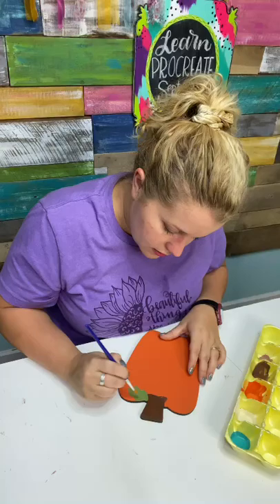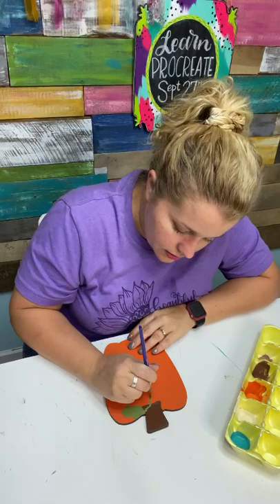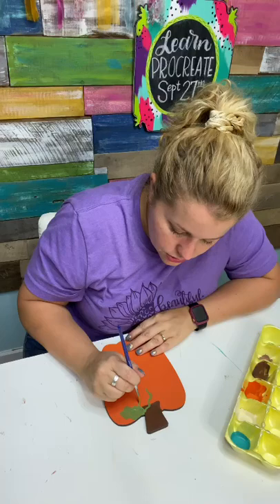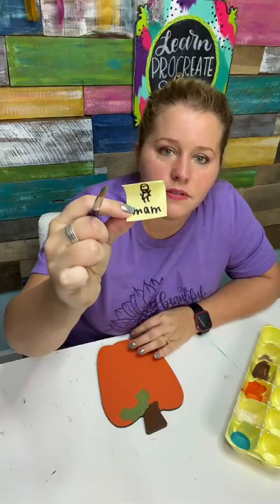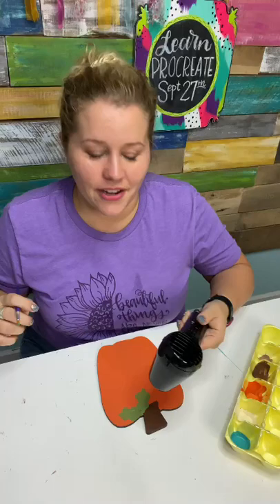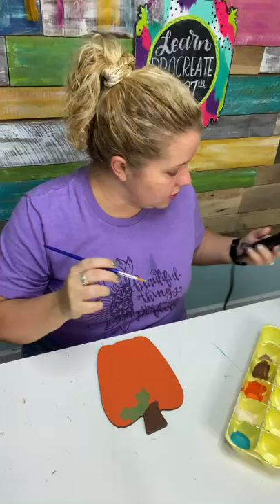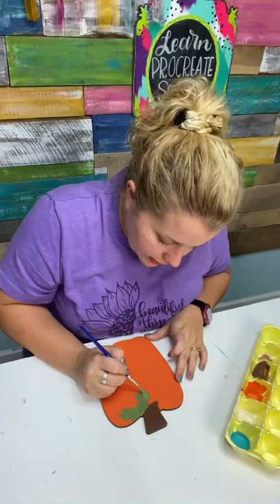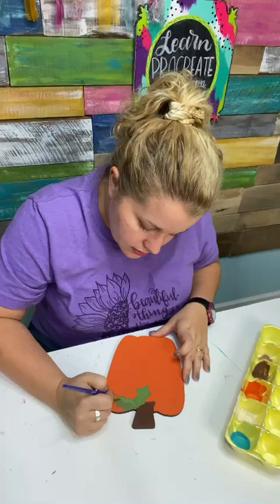We'll get creative with our leaf — it's almost like a figure eight sort of shape that kind of goes out and comes to a point. Let's do another one going down this way: two little wiggly lines and then make it come to a point. Do you use straight paint or add a little water? Sometimes I add a little water, but most of the time I don't — usually only if the paint feels excessively thick or if I'm doing hand lettering. But I do generally like to start with a damp brush, as it helps the paint flow a little bit.